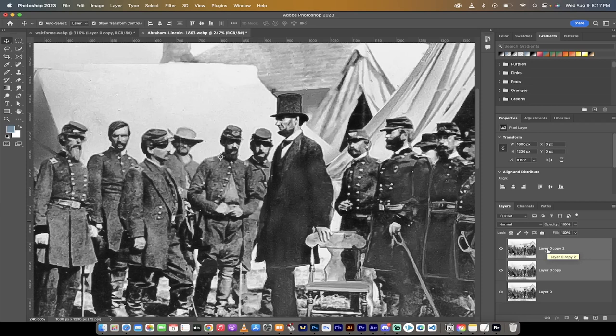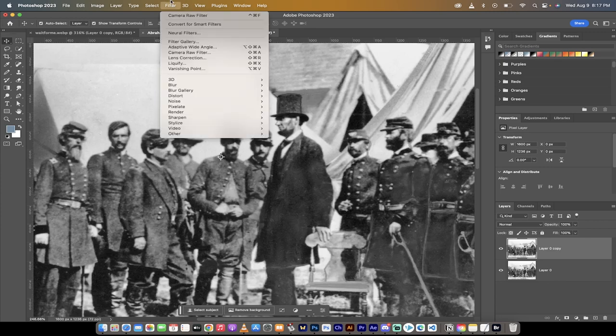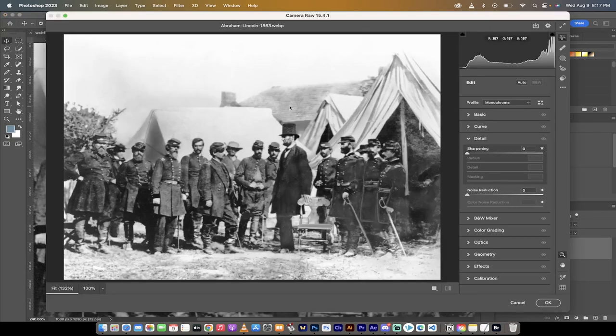I'm going to delete these layers and get cracking. I'll create a duplicate layer by dragging and dropping it onto the little plus at the bottom. Now, what we want to do is go to Filter — and you want to avoid going straight to Sharpen. Unsharp Mask and Smart Sharpen will work, but what I want to show you is the Camera Raw Filter, which has great sharpening tools and allows you to be very precise.